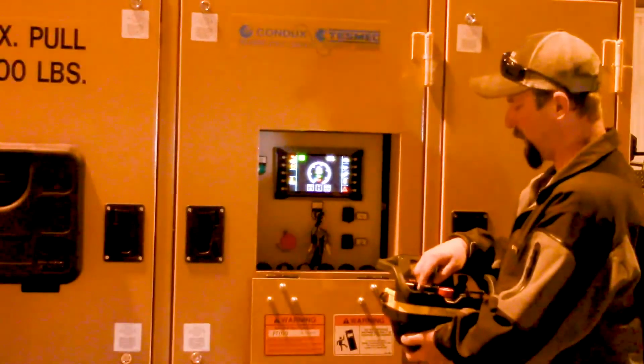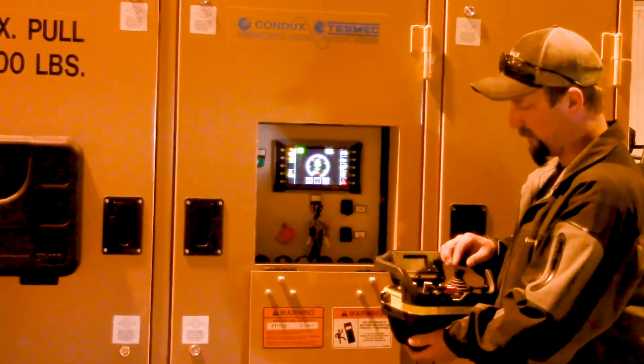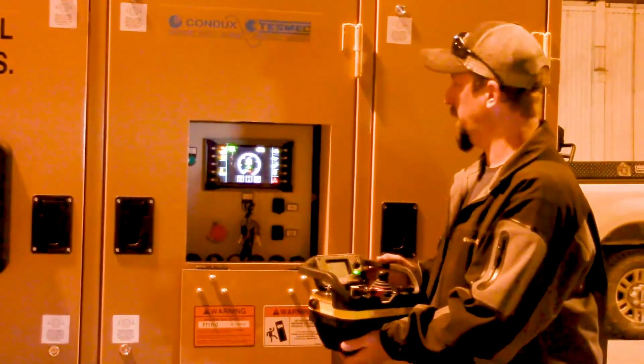I'm setting my reel stand pressure and my pull force pressure. I can control the rope clamp up front. There's an emergency stop and of course the joystick to pay in and pay out the machine.